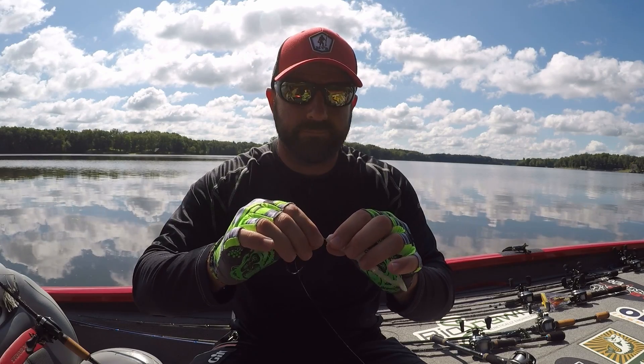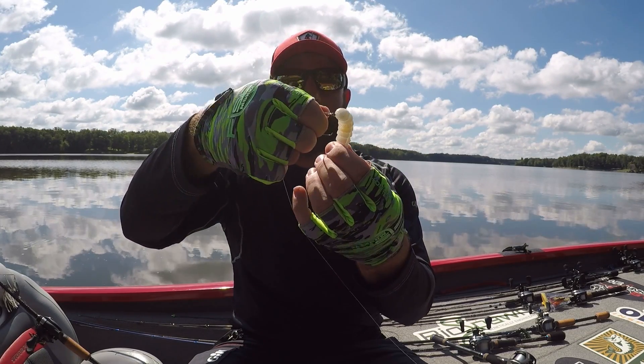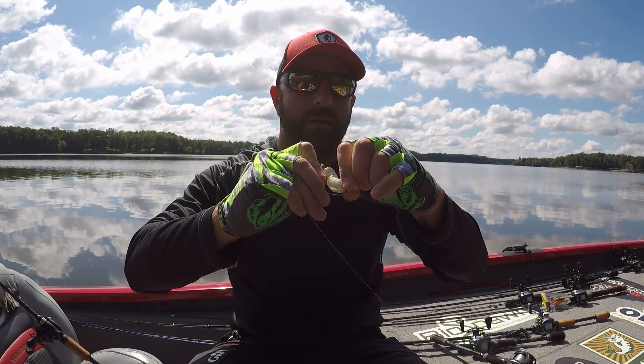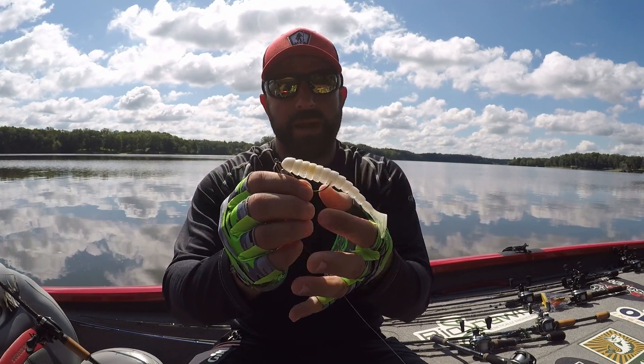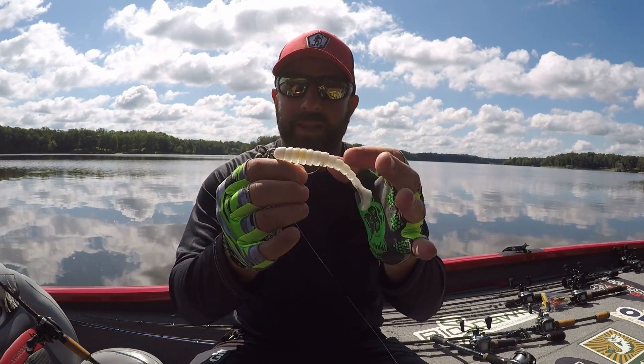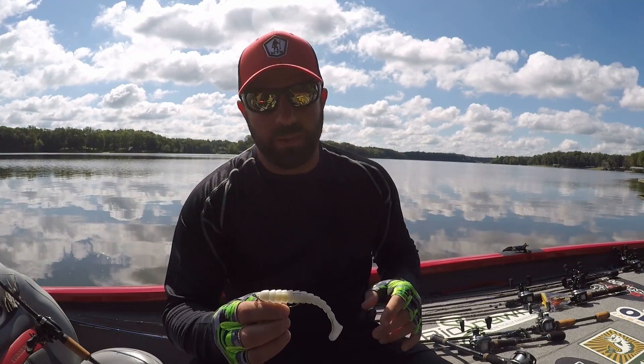Use your thumb here, make sure it's nice and straight — go in, come out, and the hook will lay flat on the back. The majority of your baits these days have a hook slot, that's what that's for. You don't have to bury the hook point — it's nice and weedless and you're good to go.